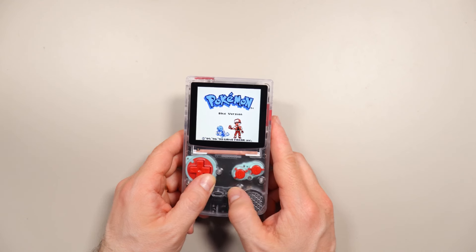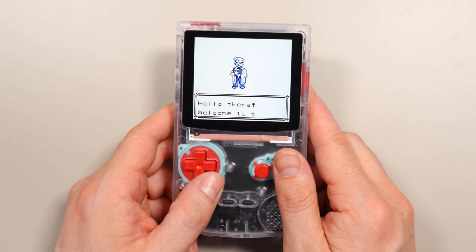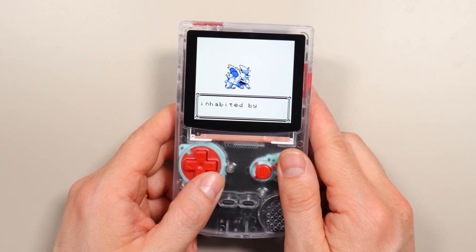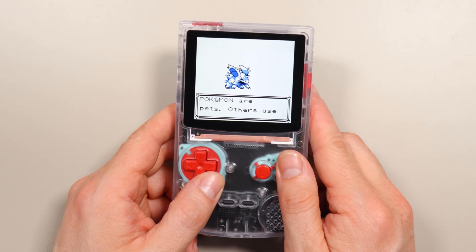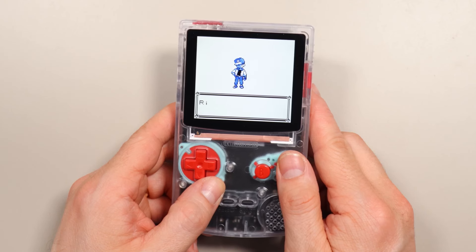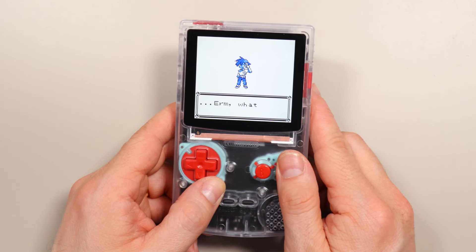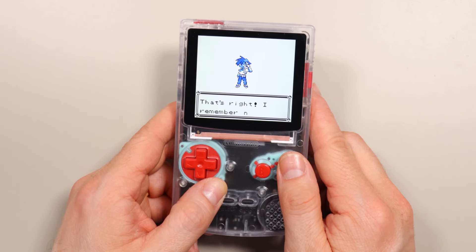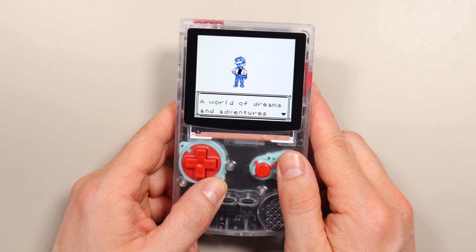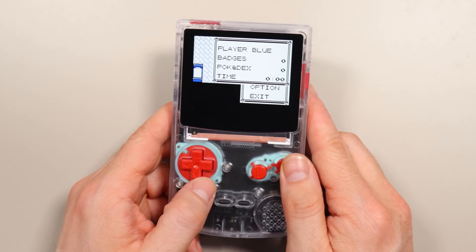There we go. As you can see, there's no save yet, so I'll start a new game. I'm going to go with Blue, and my rival will be Red. I always like the shrinking animation. Alright, now let's go and save all that progress.